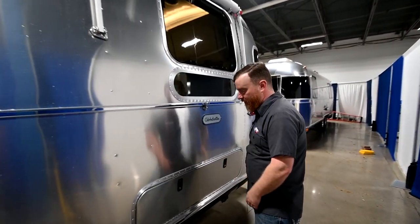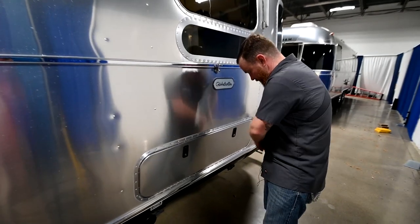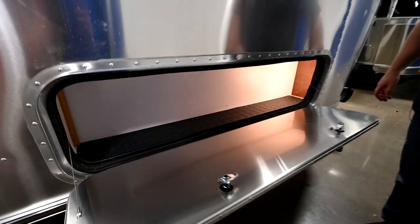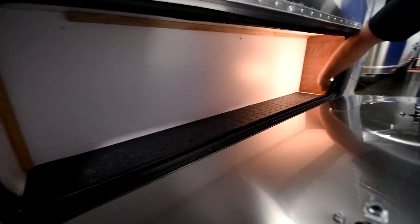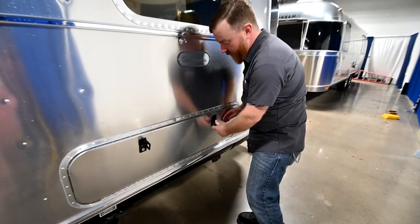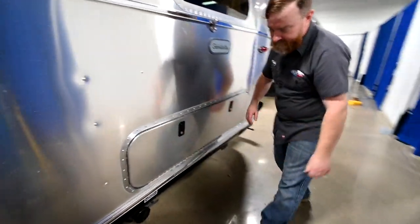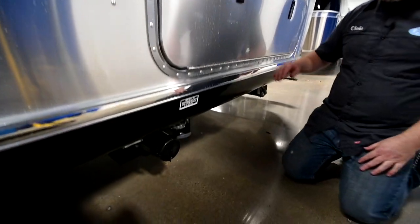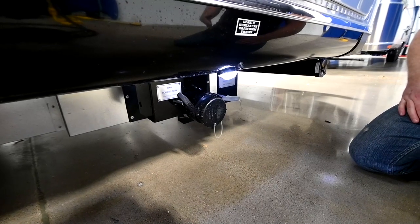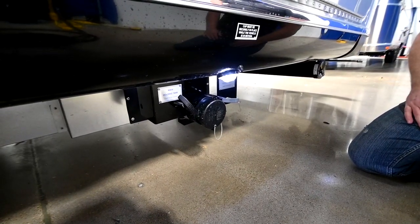Further back we've got another storage compartment, just like the one we already looked at, with a light. Down below that is going to be your waste clean-out. You do have a light in case you've got to connect at night. The handles are color-coordinated: the black handle is for the toilet and the gray handle is for the sinks and the showers.